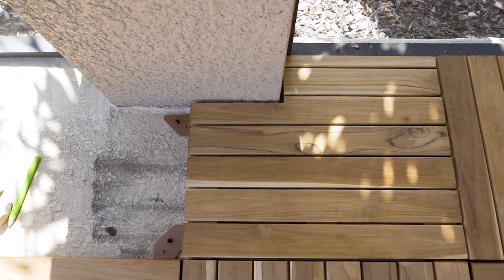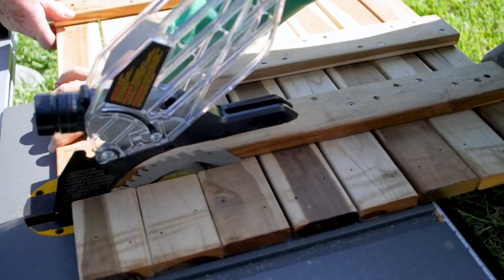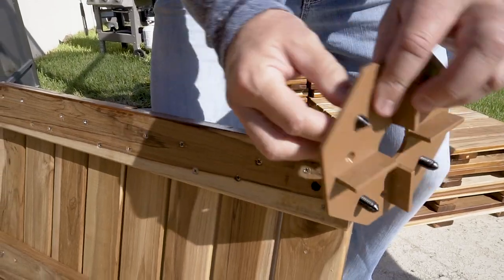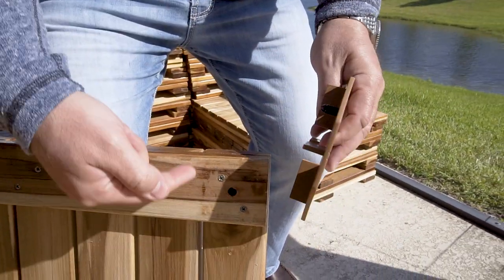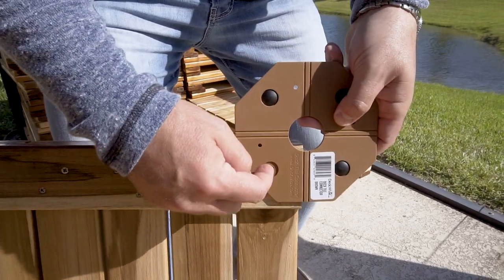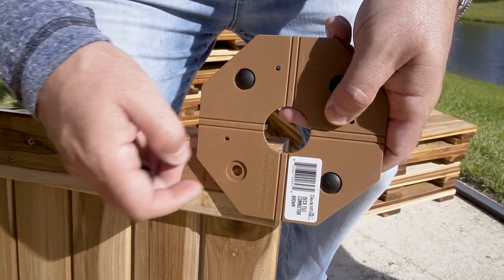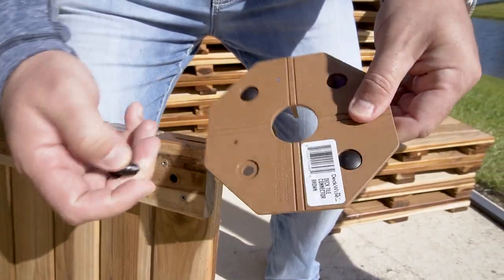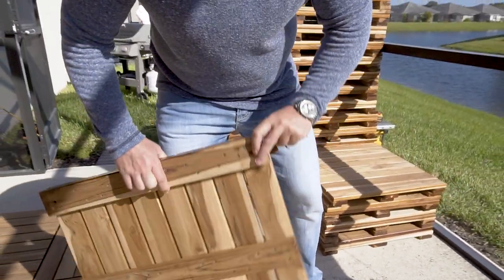Each perimeter tile also gets spaced off the concrete with a deck tile connector. When we cut the outside perimeter tiles, some of the back corner holes get cut away. So if we pull one of the pins out of a deck tile connector — the pin that goes up into that hole — the hole is no longer there. We can use the connector as a drilling guide: slide it down onto the tile and drill a new hole. You can use that connector as a guide 10 to 12 times before the plastic gets a little rounded out, then just put it back into regular use and grab another one.